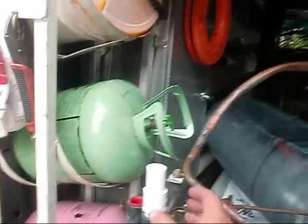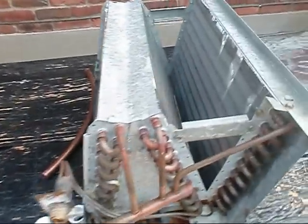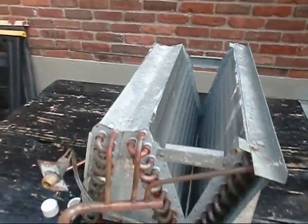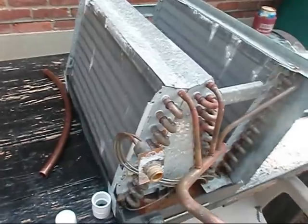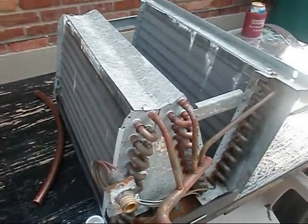All in a day's work, fellers. Look at this Carrier junk — like I said, each has his own, but I don't like Carrier. I think it stinks.